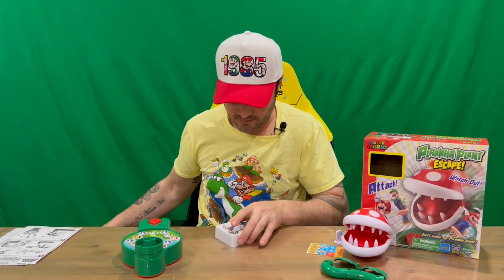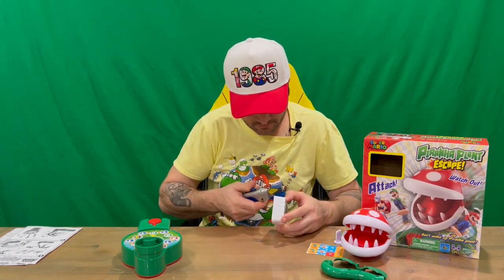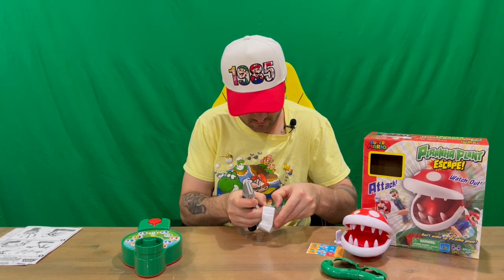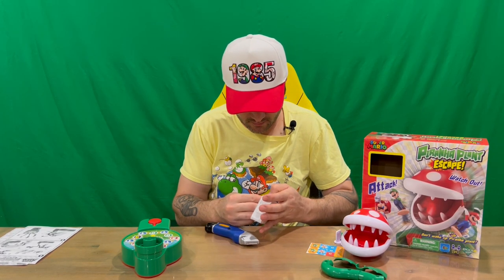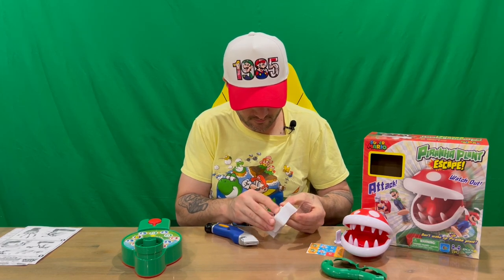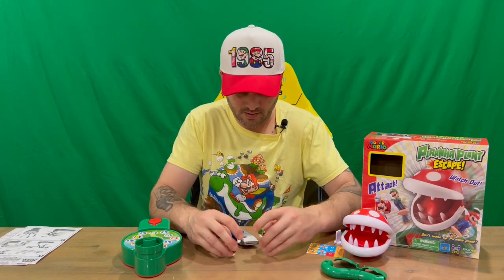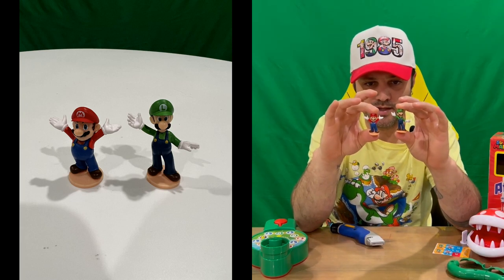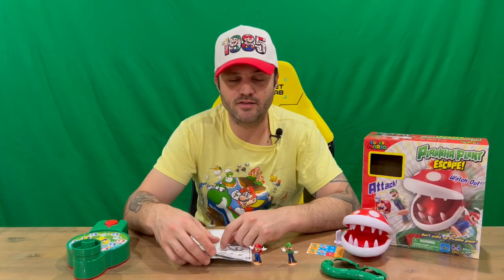The final part is our two plumbing brothers — Mario and Luigi. Here they are, your characters that you play with.